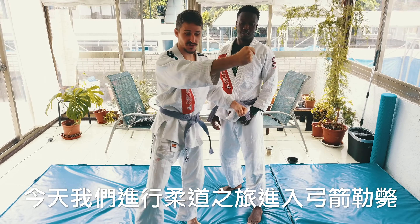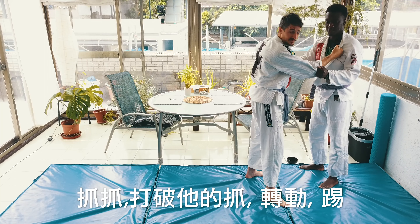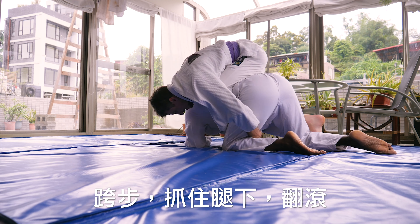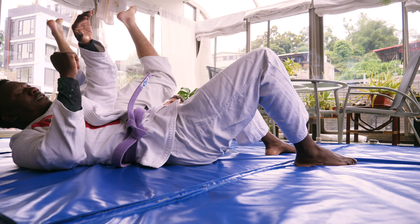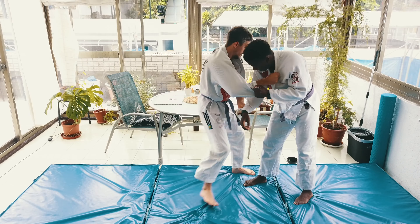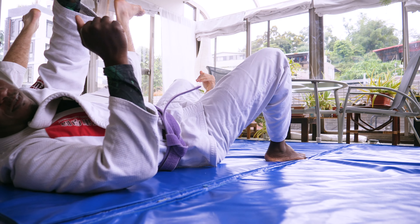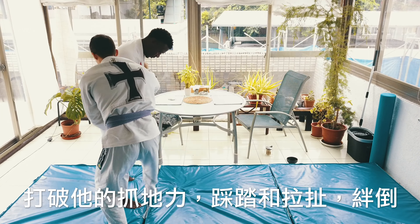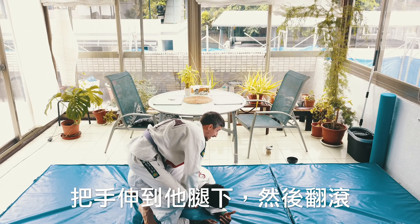Today we do a judo trip into bow and arrow choke. Grip, break his grip, turn, kick, turn, step through, under the leg, leg over for extra power. Break his grip, step and pull, sweep, step through, legs going across his belly, under his leg, and roll.